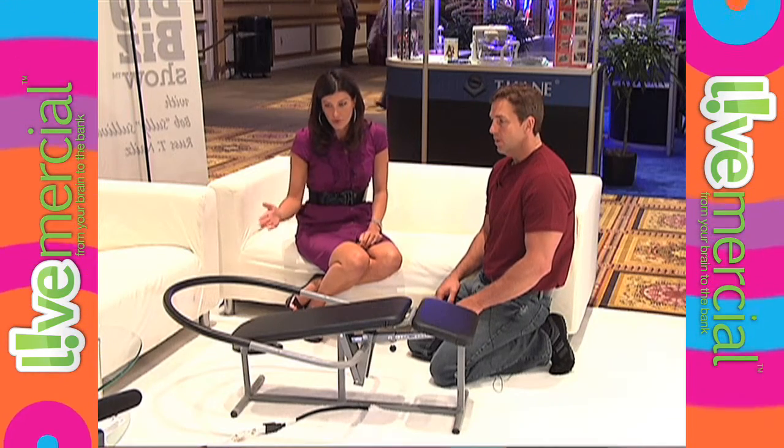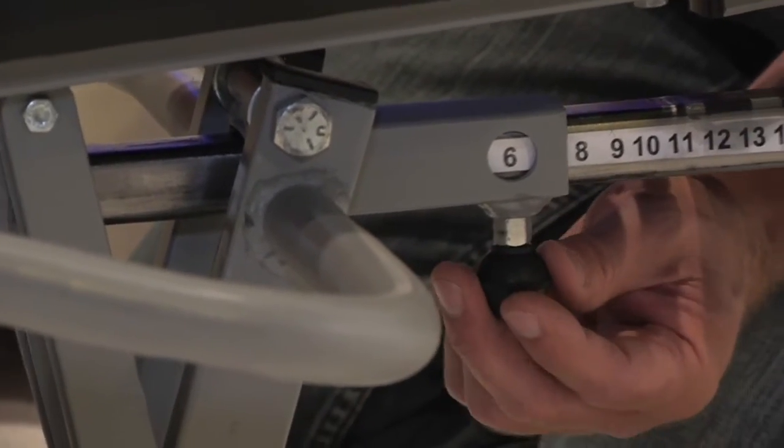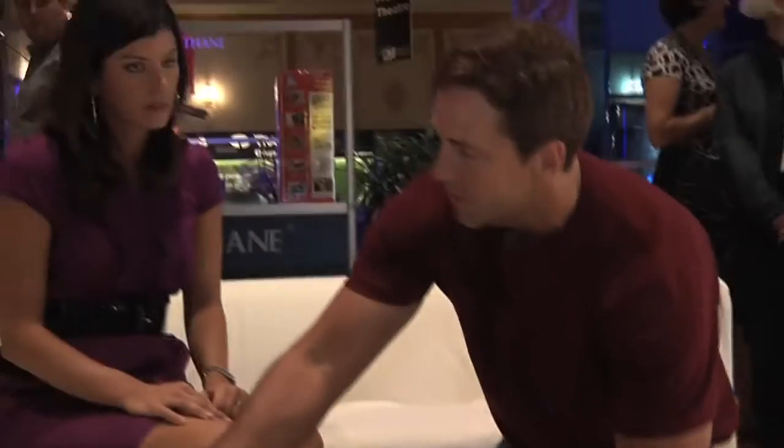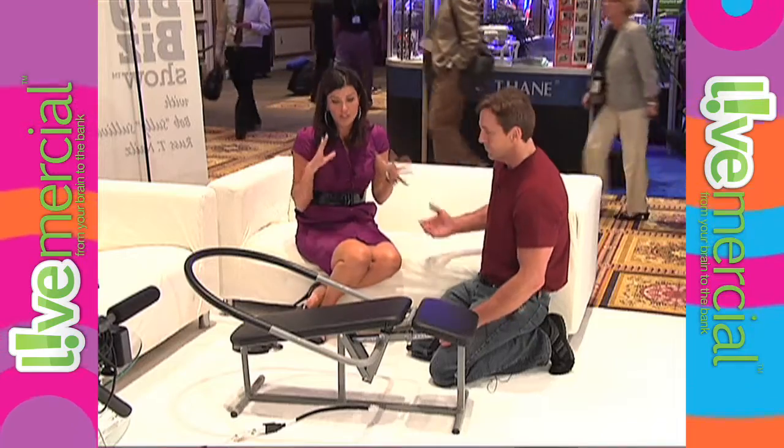Absolutely — it builds gradually and empowers you to change resistance with a simple, almost thoughtless action where you don't have to say, 'I have 10 pounds on it now, I'll move it to 12 and then 15.' No, you just move it from slot one to slot two to slot three to slot four.